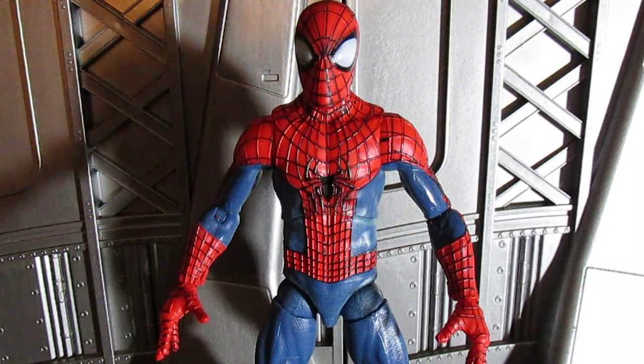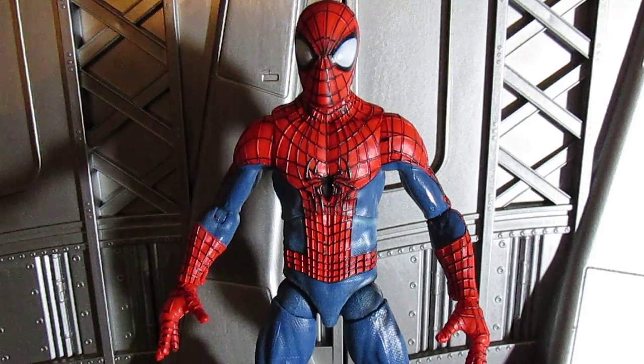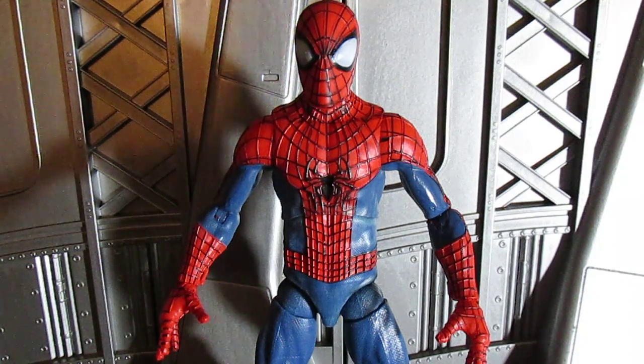Hey guys, welcome to Superhero Movies - glad to be back. I know I haven't done a review in a while, but what better way to kick this off than to show off a figure I've been waiting for since the early 2000s when Toy Biz broke out and started doing their whole six-inch line. I've waited years and years for the perfect Spider-Man, and I think Diamond Select Toys Marvel Select hit it out of the park with this one. I'll let you guys be the judge once this review is over.